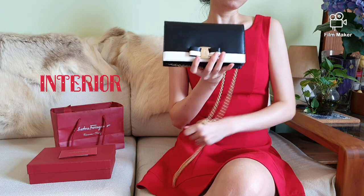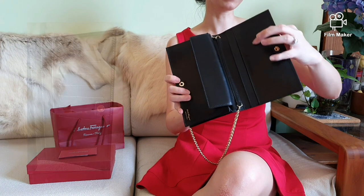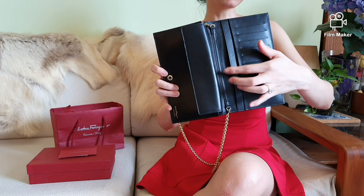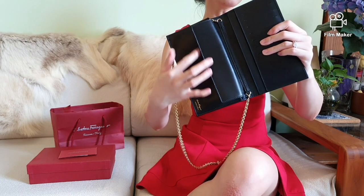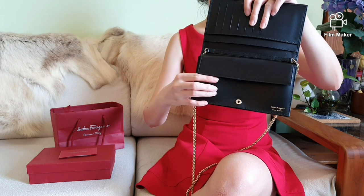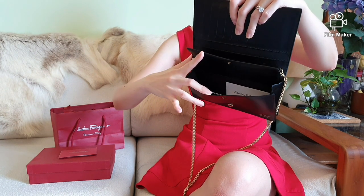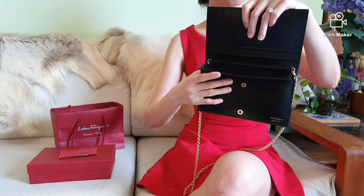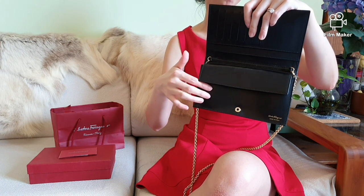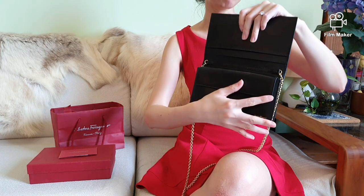Now let's have a look on the inside. Internally, this wallet has seven card slots on one side with two large slip pockets behind for notes and cash. On the other side, you will find a larger compartment for coins, and it is large enough for a mobile phone. I am currently using my phone to film this video, but trust me — I can fit my phone comfortably within this pocket.